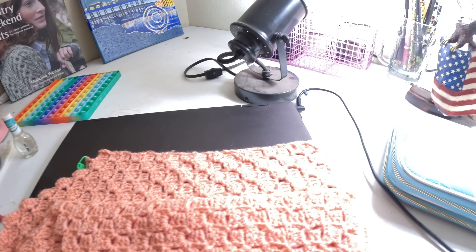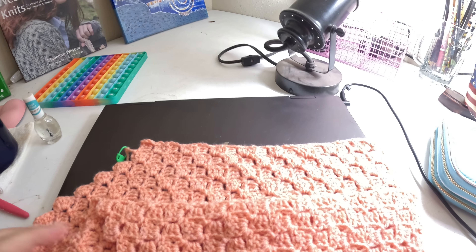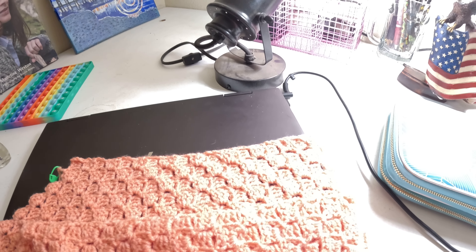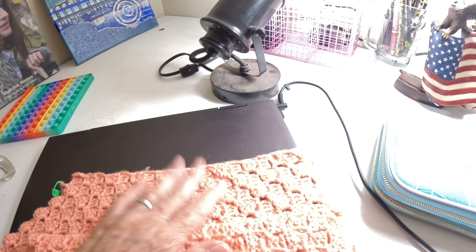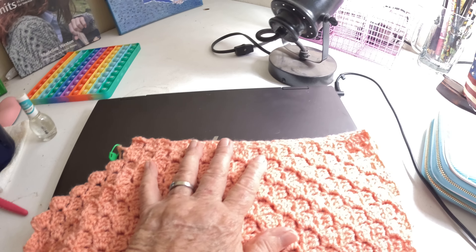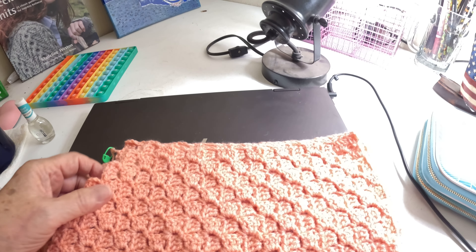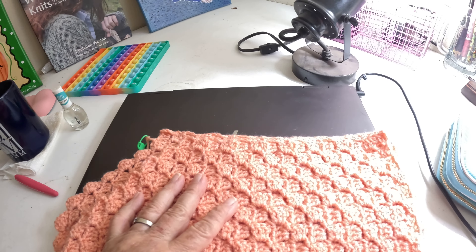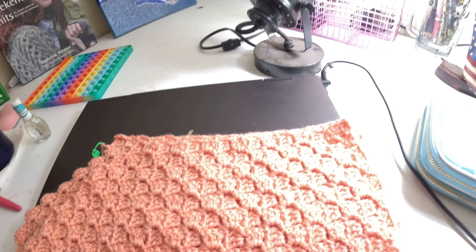So I've got it the size I want it, and I decrease it. Now this is the corner — where I stopped and started decreasing. So this is one side, and this is the other side, and they're uneven. I don't know if as I go it'll all come together, or if I've really messed up and I need to rip out. I don't know. I've never done it before.